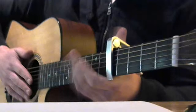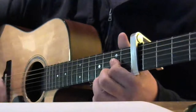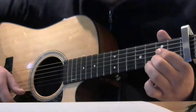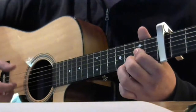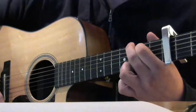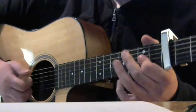We start with the A chord, then we put the major chord on the first chord and the second chord. Then we start with the G — G, G, A — this is the one.